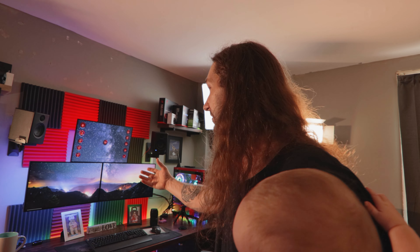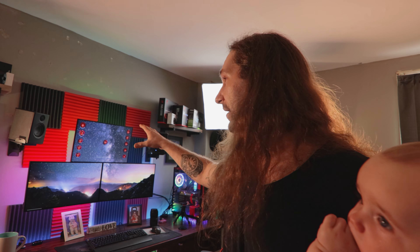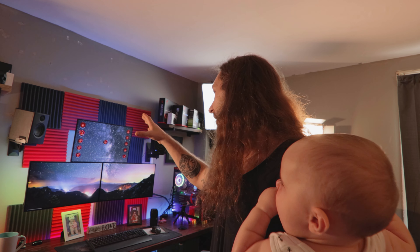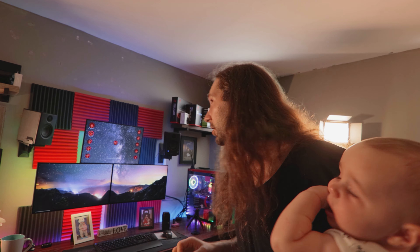Over here — the beast, the mean machine — we have my desk setup. I have three UltraSharp Dell monitors: the two on the bottom are 25 inches and the one on the top is a 24 inch. I'm still using the Presonus speakers — they are great for sound, especially for editing, and those are the ones mounted right up there.